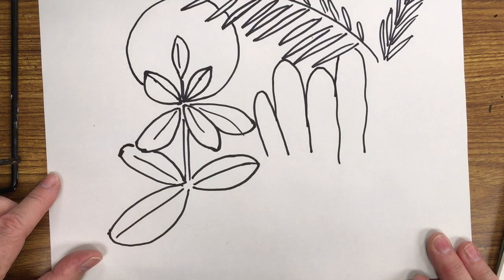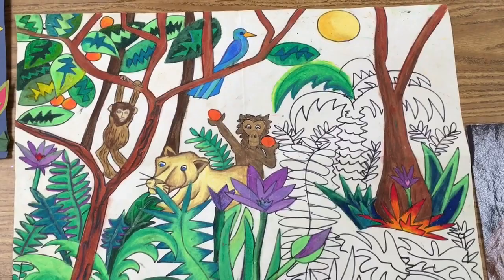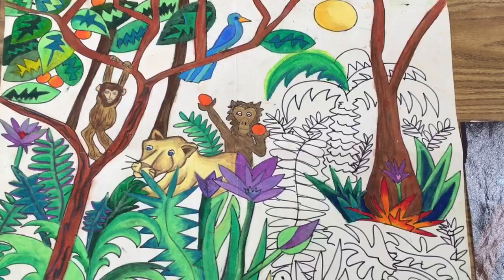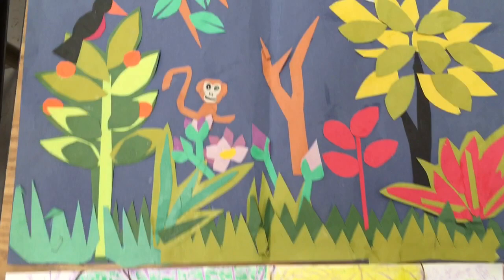Hope you enjoyed this series on foreground, middle ground, background, and Henri Rousseau. And here is an example — not quite finished — of foreground, middle ground, background in a Henri Rousseau style. This was done with oil pastels. Here is another example done in a Henri Rousseau style, but we did leaf rubbings with the Rousseau jungle and then we're going to do some watercolor paint on top of that. And here is a cut paper Henri Rousseau style, which was fun to do.